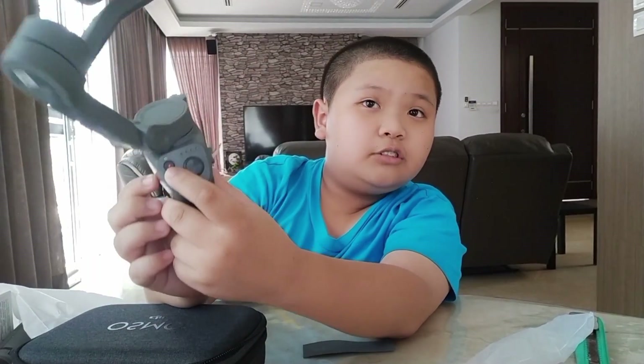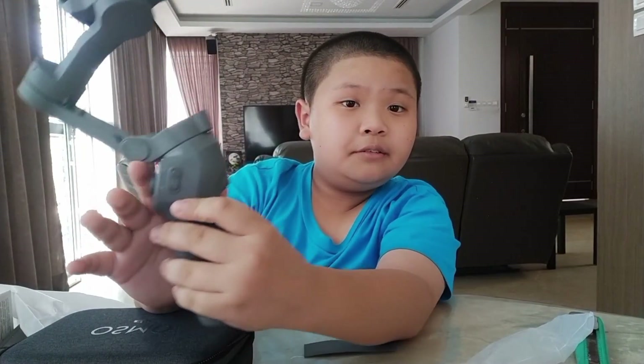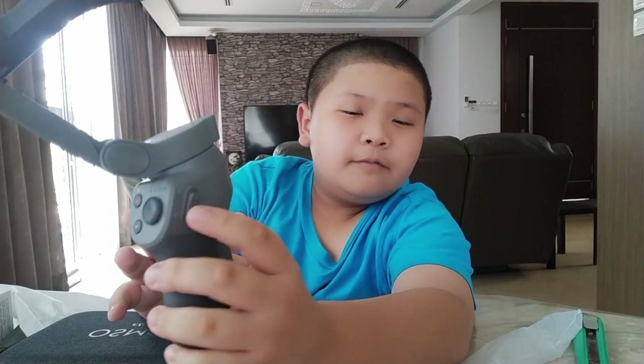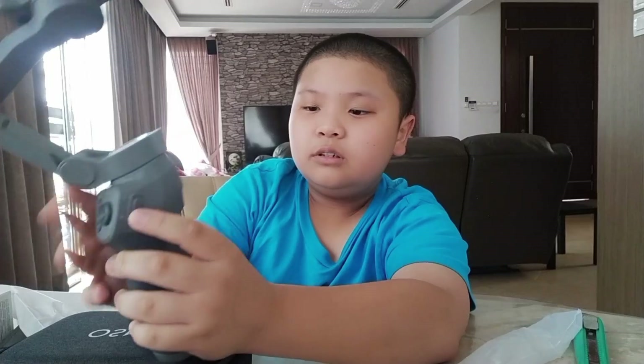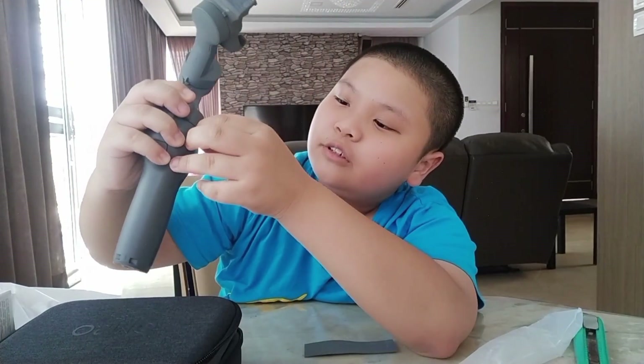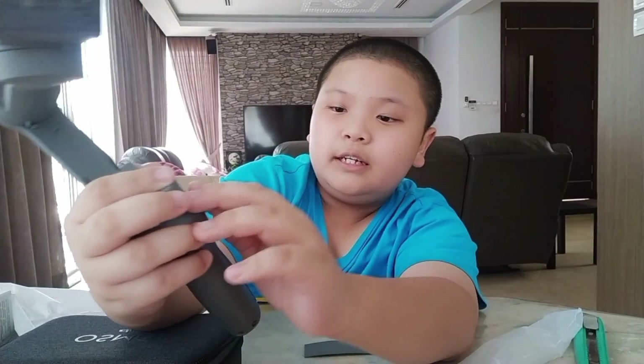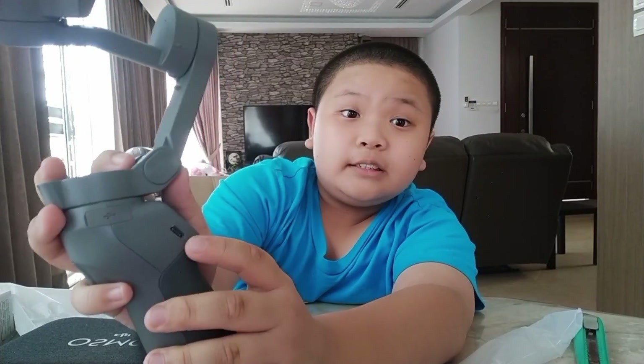And finally, the record button — you can use it to record, of course. On the side, there's a zoom toggle. Push it up to zoom in, push it down to zoom out. In the back, there's a trigger. On the side, there's a USB port — it can be used to charge your phone while recording. Useful.